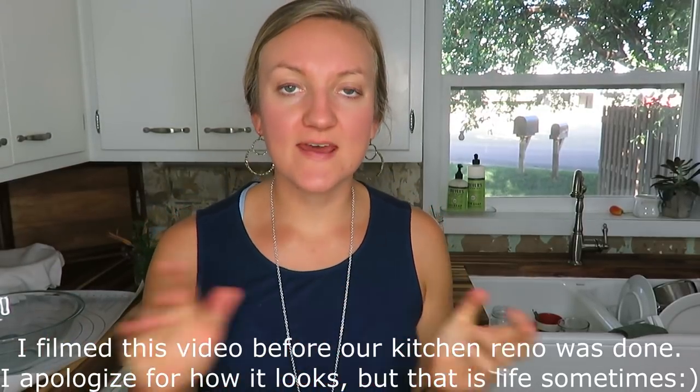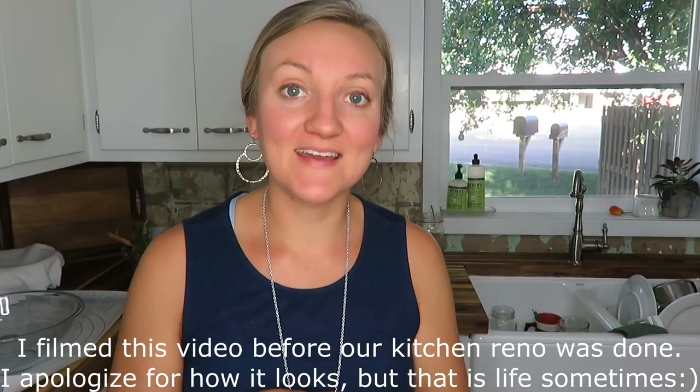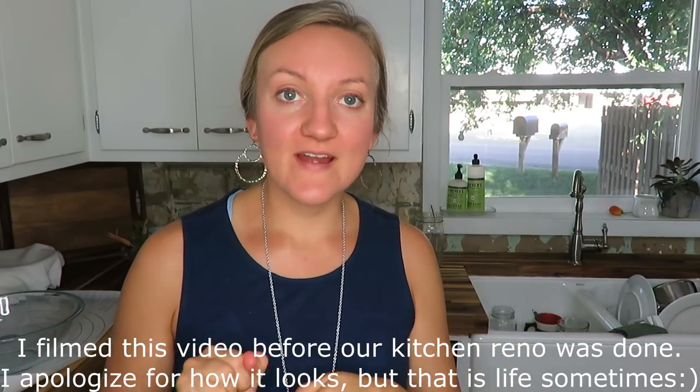Hi everyone, today I'm in my kitchen and I'm going to share with you how I make a homemade apple pie. I make the crust from scratch and these are homegrown apples, so I thought it would be fun to share it because I'm going to be making it for an event tonight. If you're new to my channel, welcome. I do all things simple and thrifted living, DIYs, and homemaking. If you like that type of content, please feel free to subscribe and give this video a like. Let's get started.